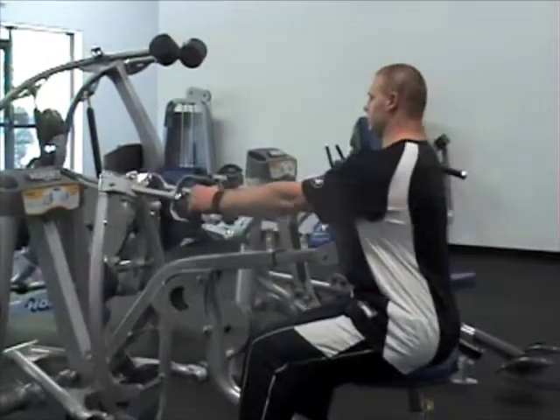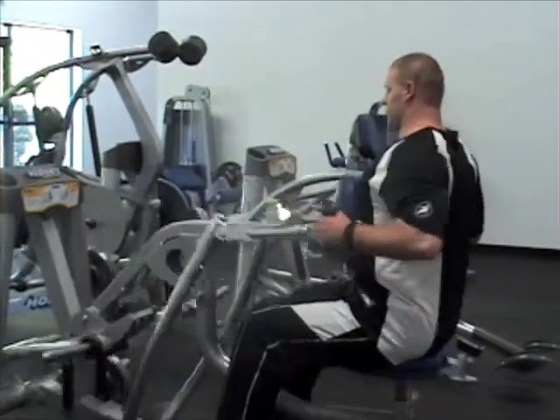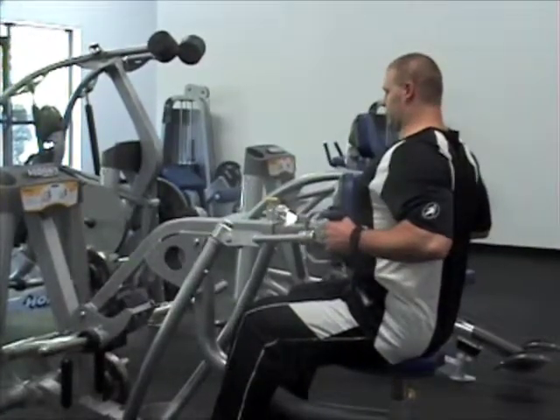With each repetition, you want to squeeze your shoulder blades together and hold for a count of three. Do the number of repetitions recommended in your program.